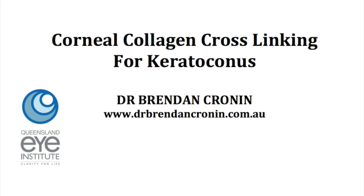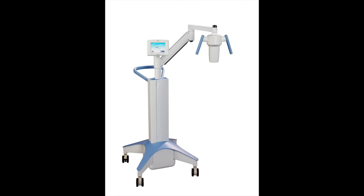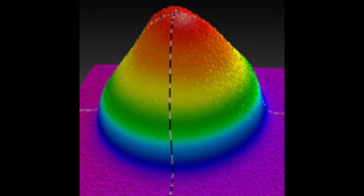This is Dr. Brendan Cronin from the Queensland Eye Institute. This video demonstrates collagen crosslinking, which is used for keratoconus to halt progression of the disease. I used the Avedro KXL crosslinking machine. Avedro have really been recognised around the world as leaders in the science of crosslinking.